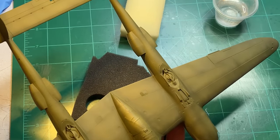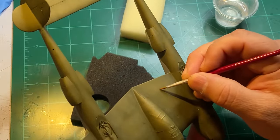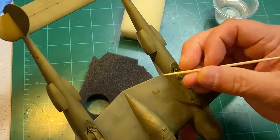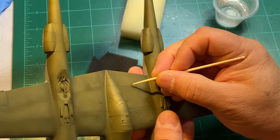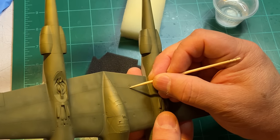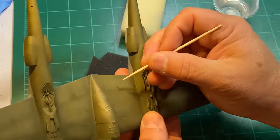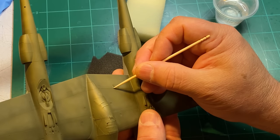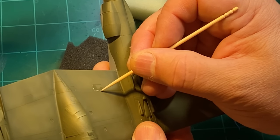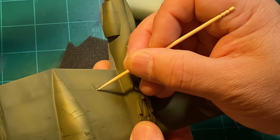Coffee might actually stain it and give it a nice look. I've seen Adam Savage on Tested use coffee to weather stuff. Okay, I've got it wet and you can see it's wet. This is a flat paint so the water kind of soaks in. I'm just taking a toothpick and going along the edge, just barely touching it and just scratching up that paint.